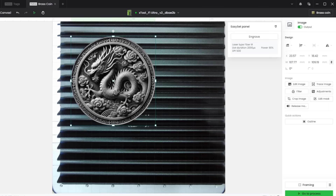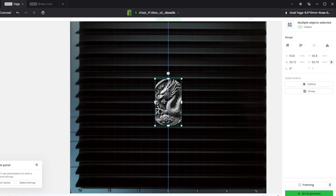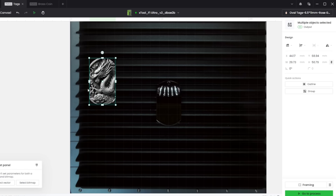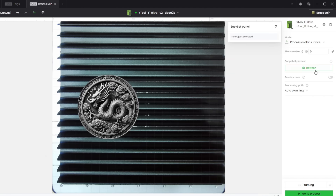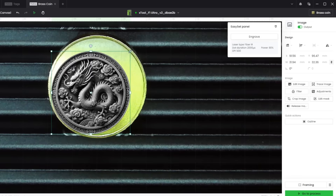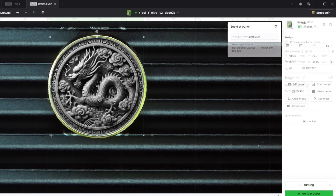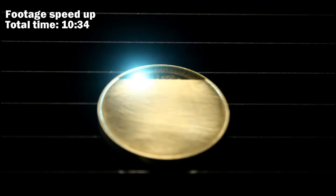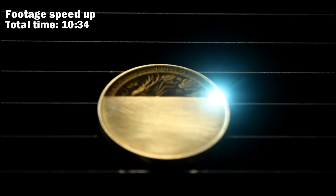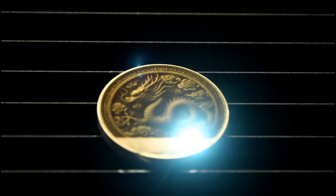Next we're going to engrave a brass coin. I'm going to use the same dragon image from the rose gold tag, but use the whole image for the coin. The F1 Ultra has a camera — I hit refresh, line up the image, hit the framing button, and dial it in. I played with the settings a bit but ultimately went with the default settings for the brass coin. The only change I made was doing two passes to try to get a little more depth.